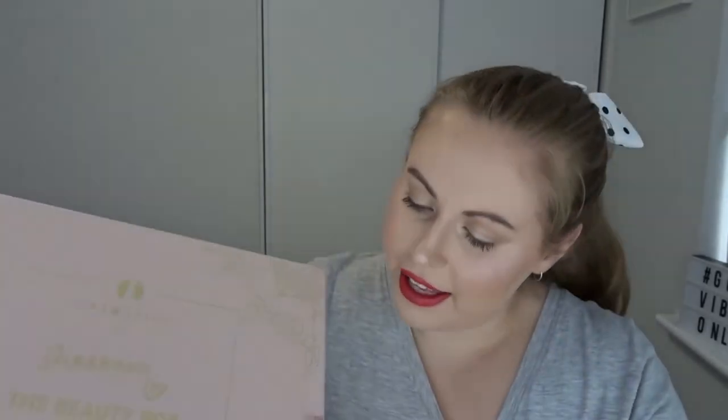I haven't even opened it yet — I've been saving it for you guys. The box itself is gorgeous. The detailing, even just the quality of the box, is so beautiful. Like, if this is what the box is like, I know what's inside. I've bought it, but to see these products in person is going to be incredible. I'm about to start having heart palpitations. Let's get into it!